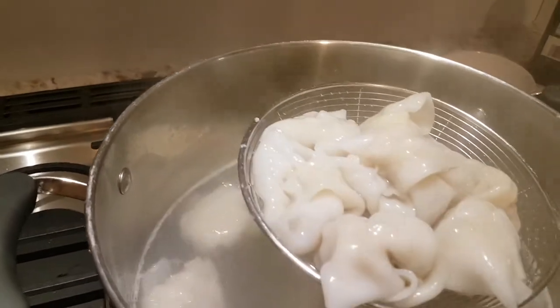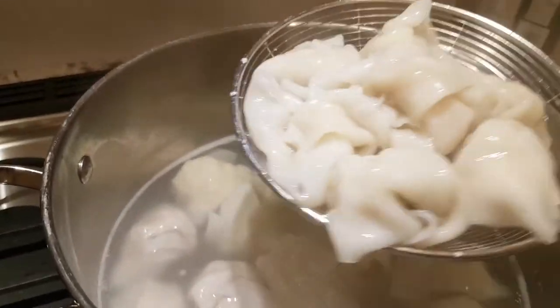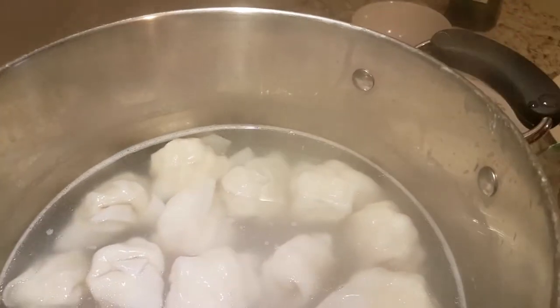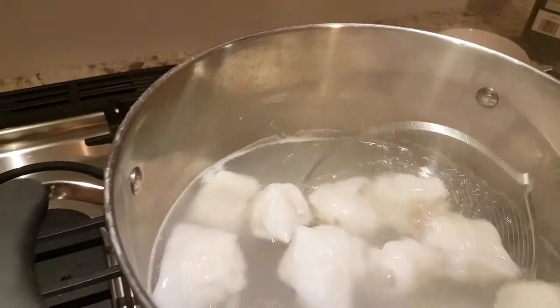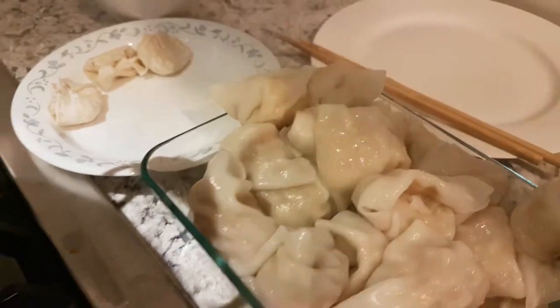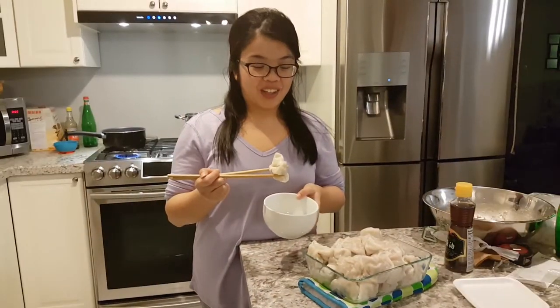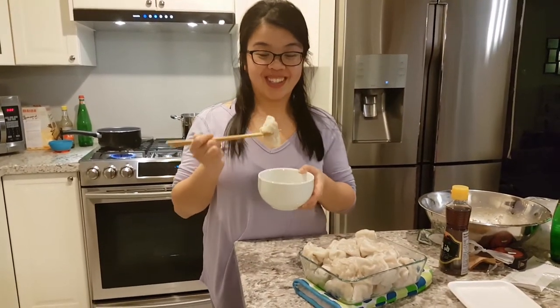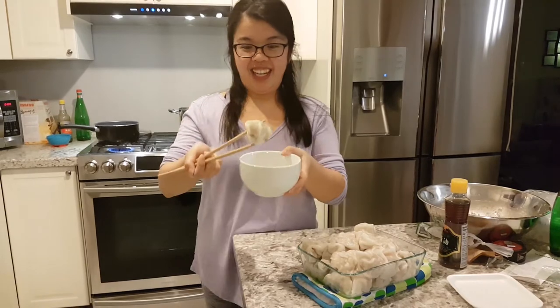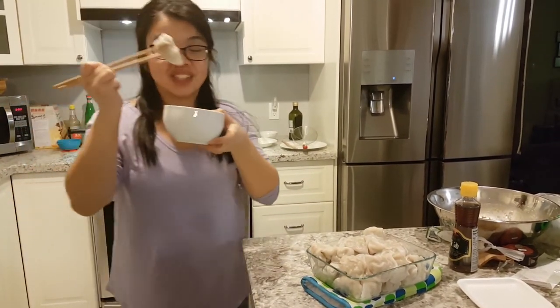I'm just so excited! Honey, are you excited? He's very excited. How about the wontons? I can't wait to try them. Oh my goodness, does that not look yummy? They look so good — don't they look legit? Look at how plump and yummy they look. Cheers!